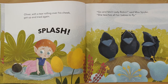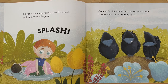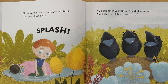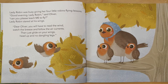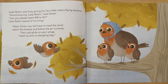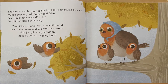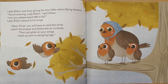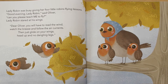Oliver, with a tear rolling over his cheek, got up and tried again. "Go and fetch Lady Robin," said Miss Spider. "She teaches all her babies to fly." Lady Robin was busy giving her four little robins flying lessons. "Good evening, Lady Robin," said Oliver. "Can you please teach me to fly?" Lady Robin stared at his wings. "Dear Oliver, you will have to read the wind, watch the breeze, and follow the air currents. Then just glide on your wings, head up, and no dangling legs."